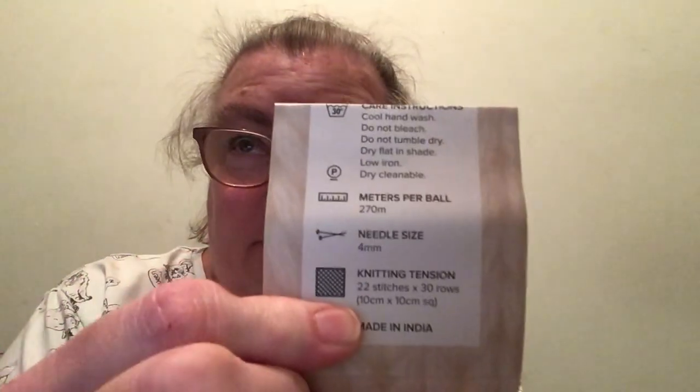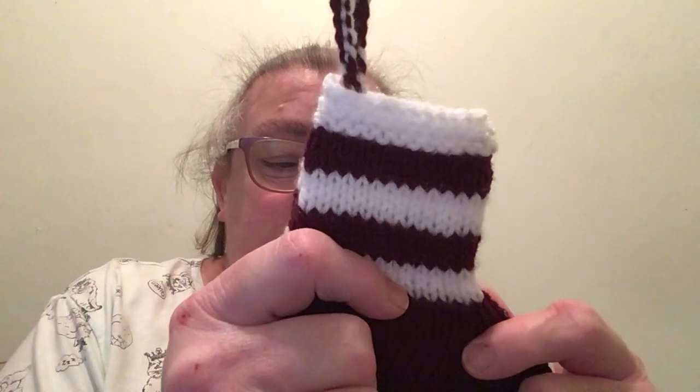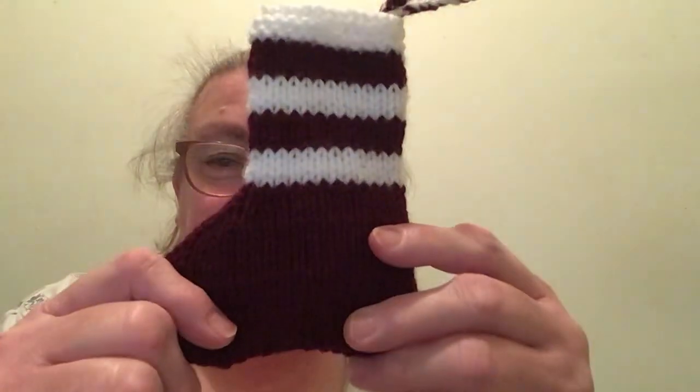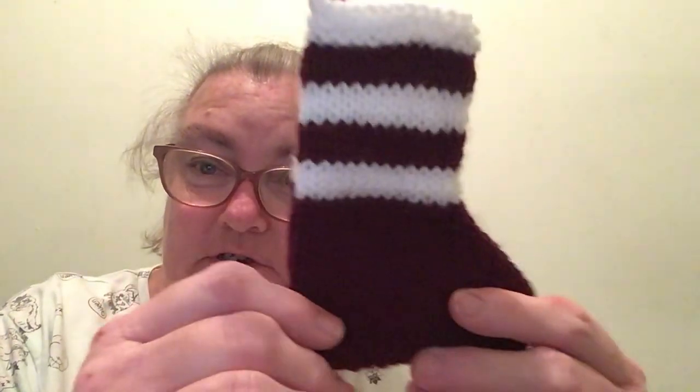You can use a 4, 4.5, or 5 crochet hook — it depends on what you use, but that's up to you. So that's what I have made so far for day one. I'm going to be making plenty more of these, so keep an eye out. I do hope you get the chance to like and comment and let me know what you think of the colour Shiraz with the white. I hope you all have a good day crafting, and I will see you around.